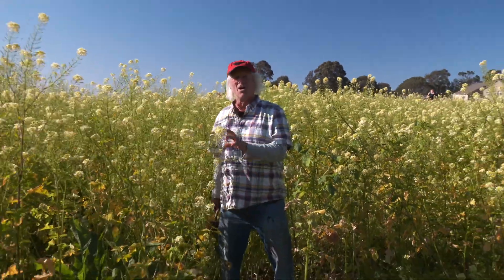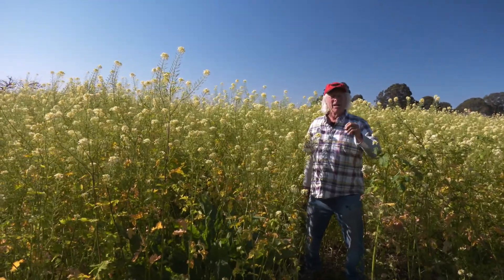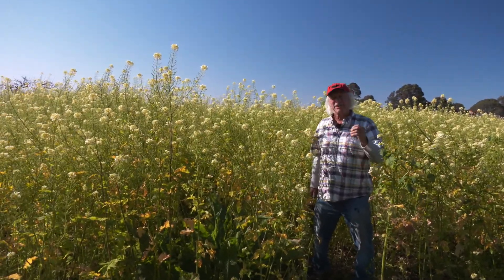As for the mustard, it is a biomass producer. This stand is a little past the stage you would want to turn it in. Greener and more succulent makes for easier breakdown and turn-in.